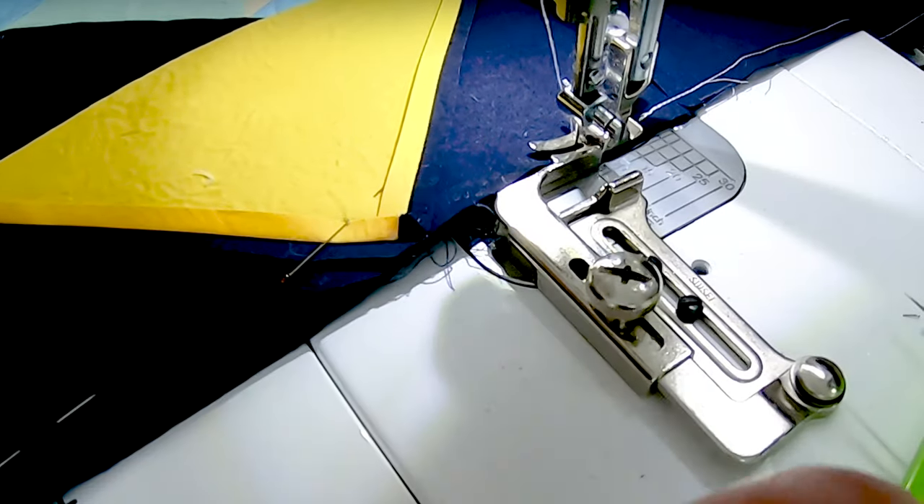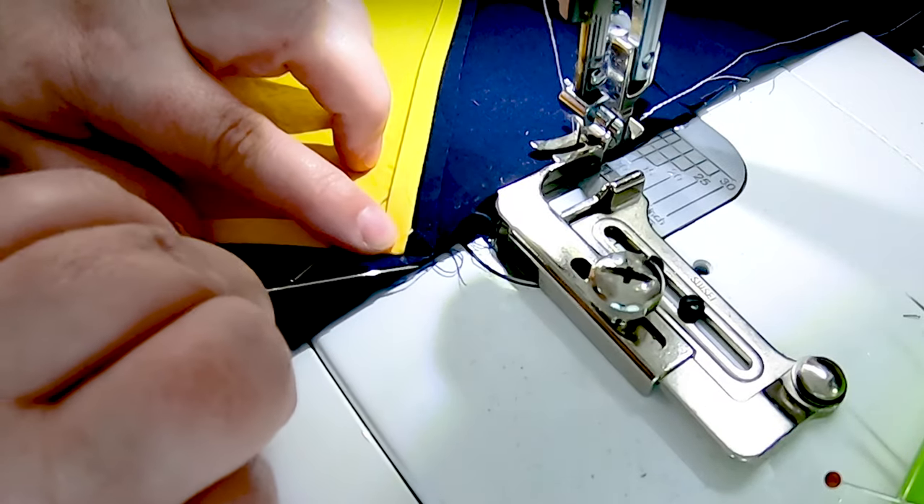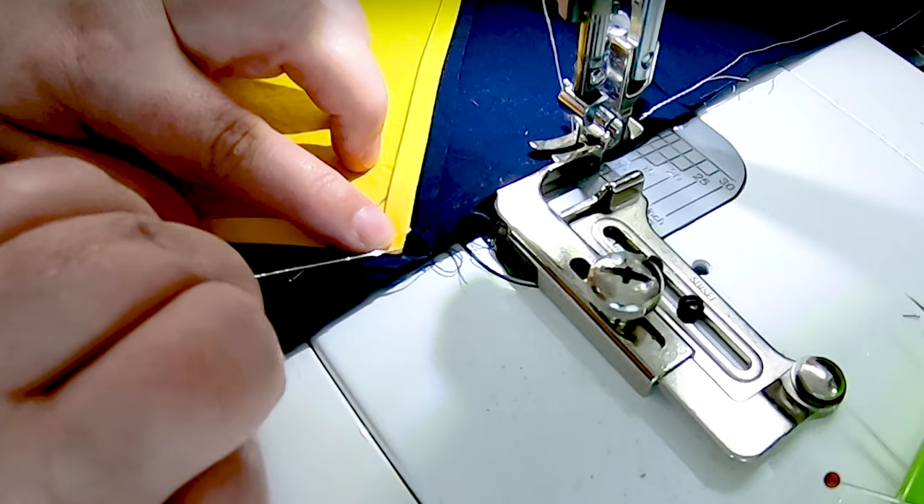I want a nice perfect point that comes right to the seam line where this border meets the center. So as I am sewing, I'm going to keep an eye on this point right here — where I can see, because my seam allowances are pressed open, exactly where my point is.